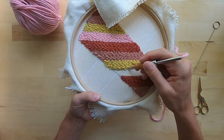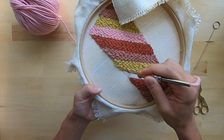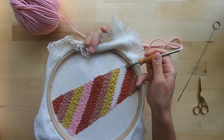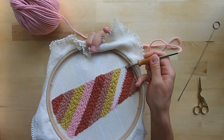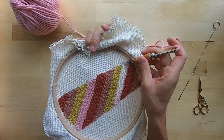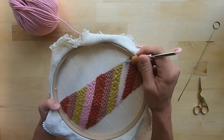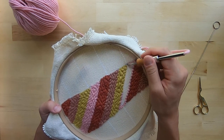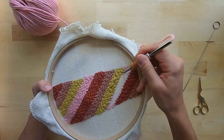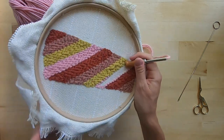For your first row you're going to punch every two holes so the loops are close together, cementing in the outline of your object. The punch needle needs to go the direction you're working — this opening right here needs to face the direction you're working. To ensure even loops, you want to graze the fabric with the tip of your needle. If you pull it up too far it will result in uneven loops. You also want to touch the handle of your punch needle to the fabric each time.